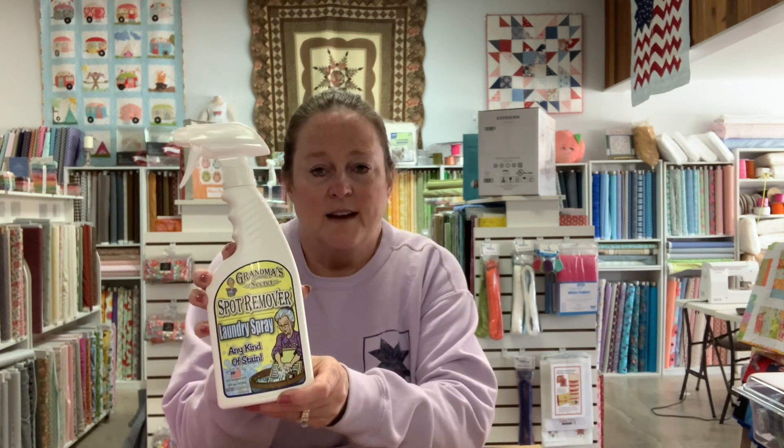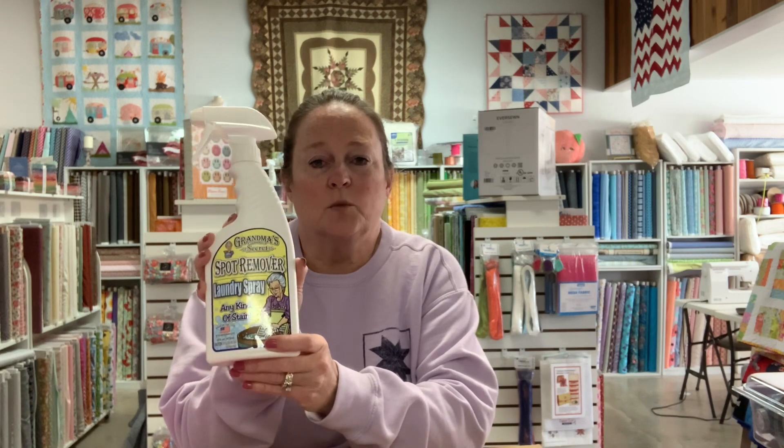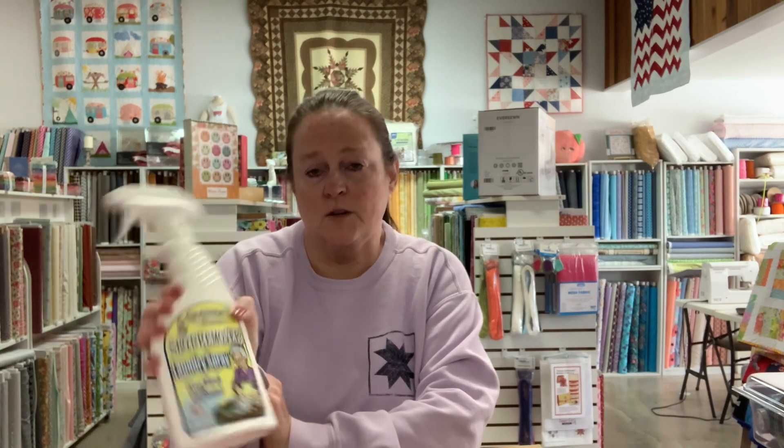These are the best. If you need a spray to get something out of your clothes or your fabrics or whatever, this is the one to use. It is amazing. I have not found yet anything that it doesn't get out — and I'm not saying that to try to get you to buy it. I'm telling you I've not found anything that doesn't come out with this. Wonderful stuff. It's called Grandma's.